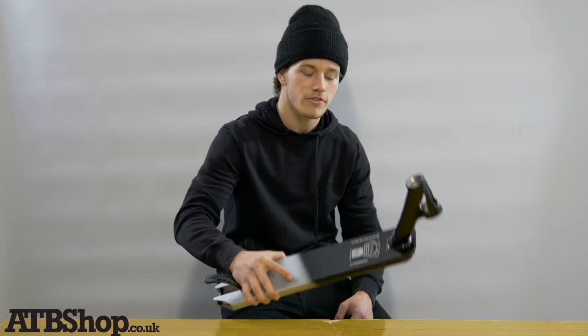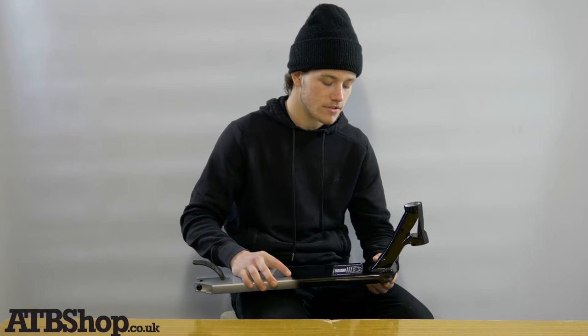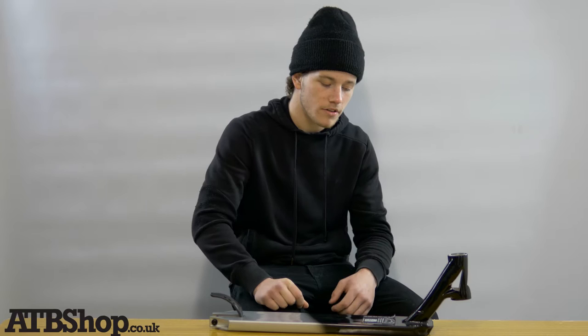Hey guys, it's I Rumbler here down at the ATB Shop Warehouse here to review the Flavio Percent EOS V4. In my own personal opinion, I absolutely love the deck. The width for the deck is absolutely lovely for grinds.